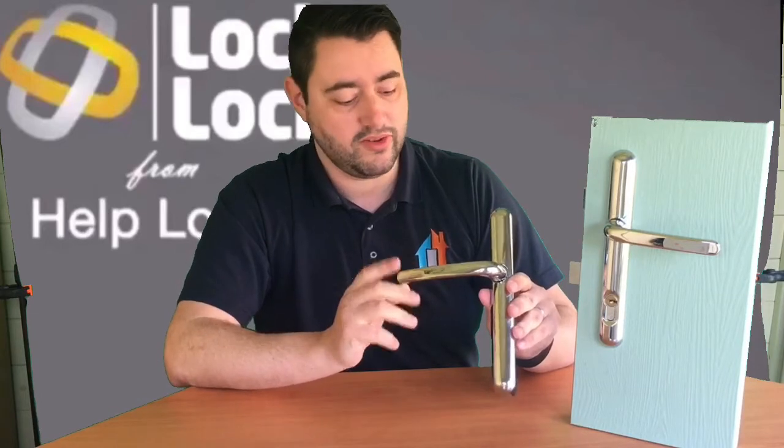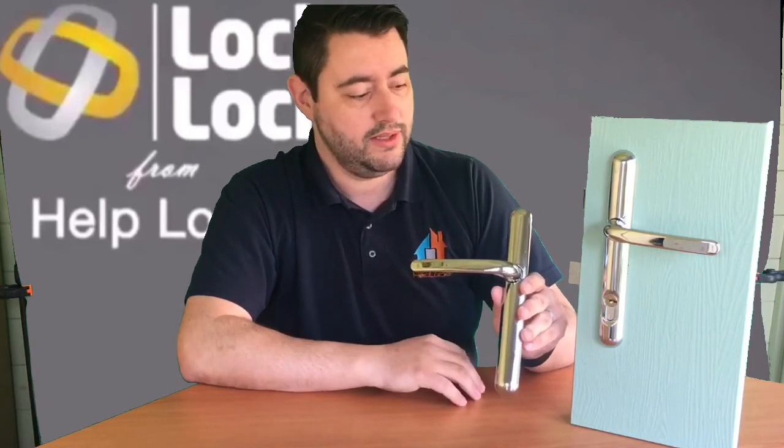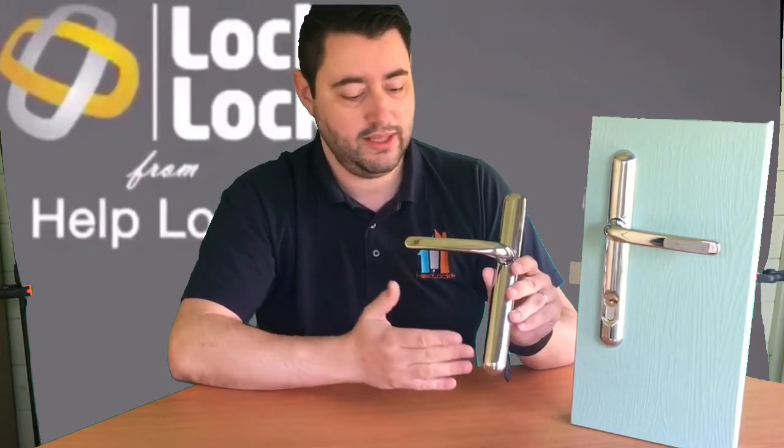If you were a burglar looking for a lock to snap, there is no lock to snap. So you've immediately taken that option away from the burglar. You have the choice of either having the lock working alongside a cylinder, or you can have it working completely on its own with the keyless version. Both are very easy on the eye and great high security solutions.